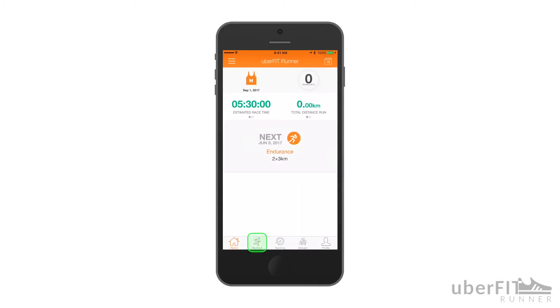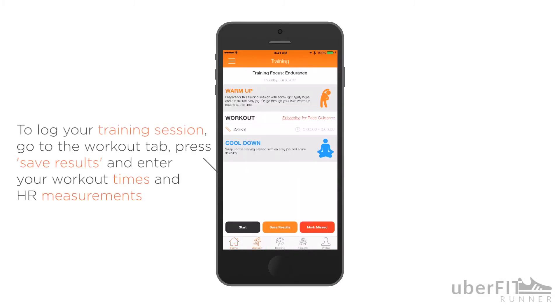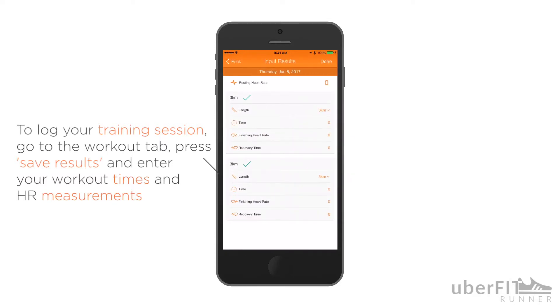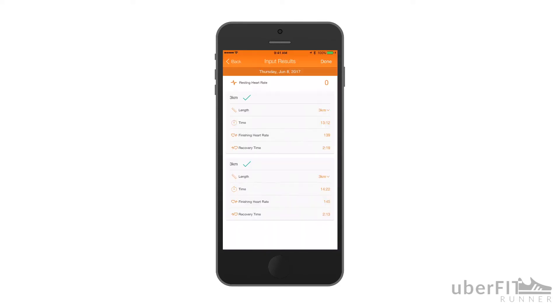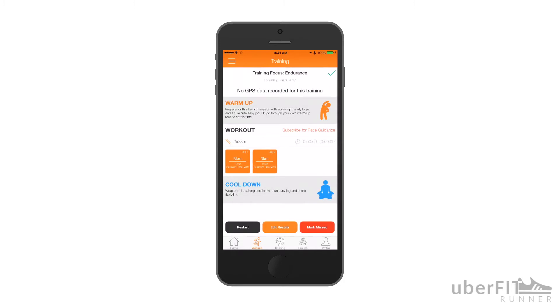Once you've finished, you can return to your phone, go to the training screen, tap save results, and enter the requested values to log this training session. While we recommend having your phone for an optimal training experience, this is a simple and straightforward way to log your practical session without it.